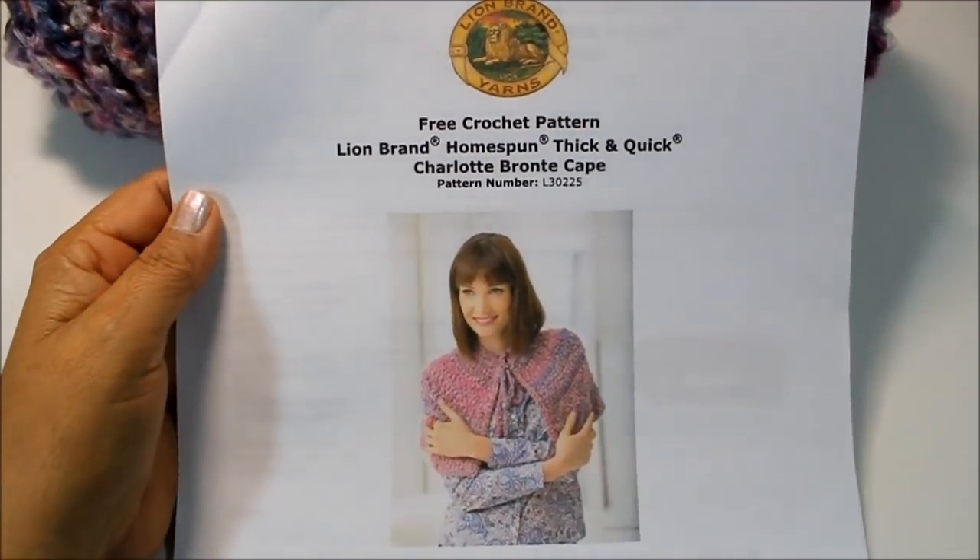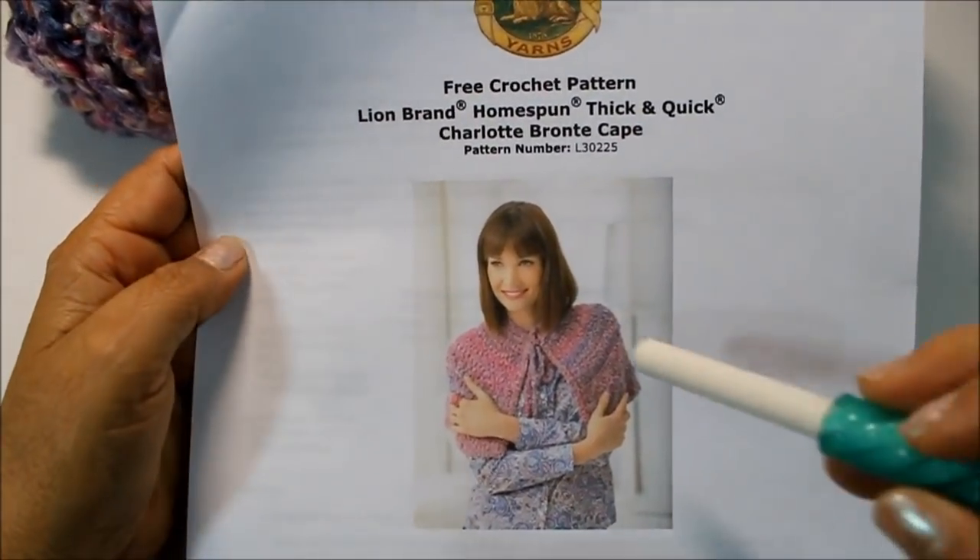Hello everyone, this is Yolanda from the Elf Crafts channel, and in today's tutorial we're going to be making this little cape.